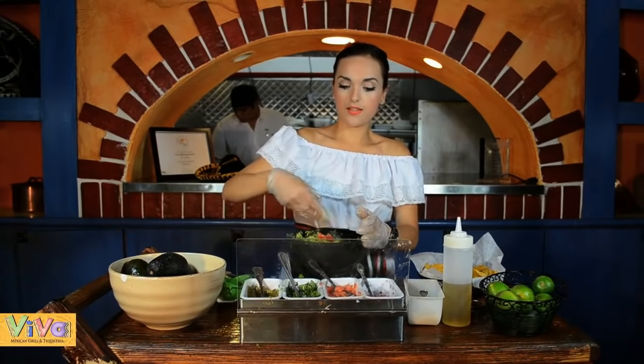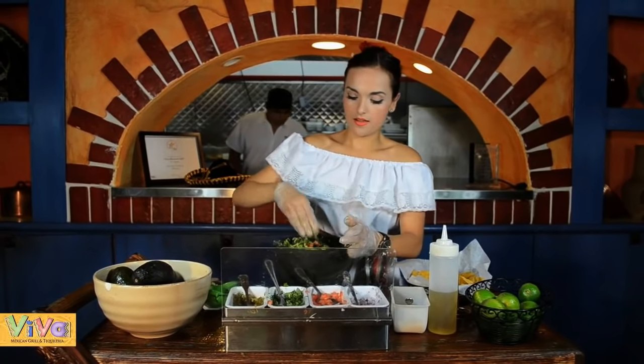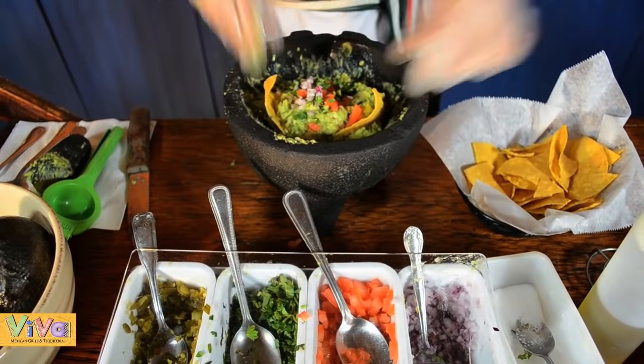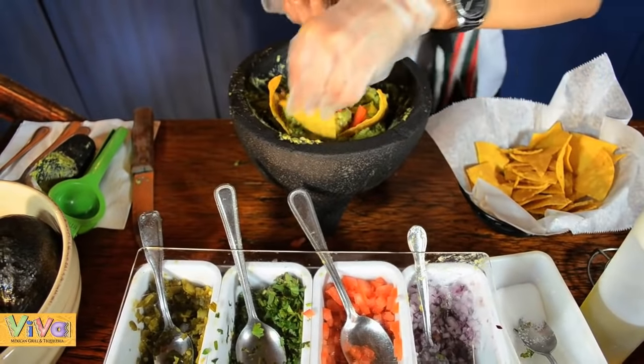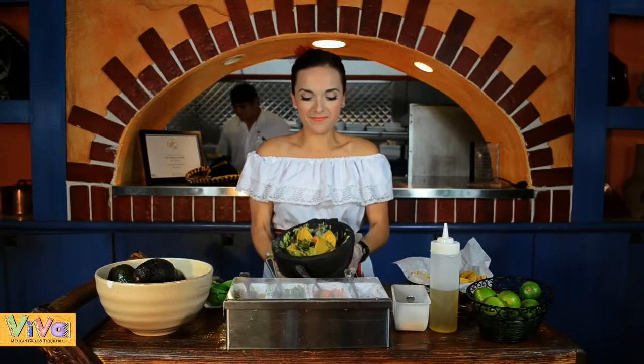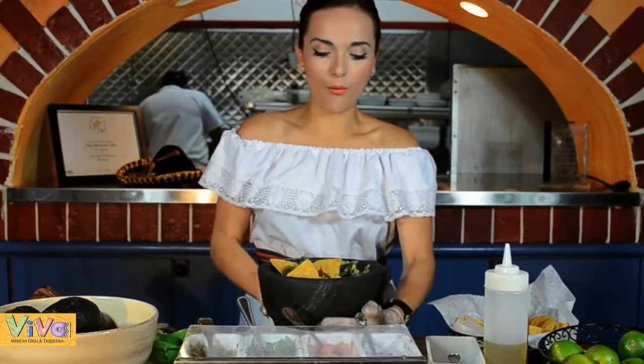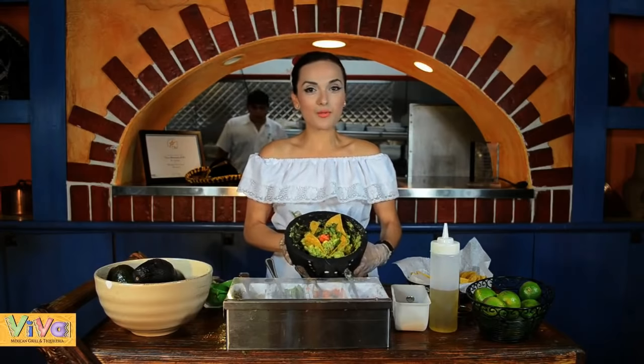Almost we're finished. And that'll be all. We have a fresh guacamole. It looks like this, and this is the traditional bowl that we have in Viva Mexican Grill, Tequileria. I hope you enjoy it with your family, and see you soon, my friends.